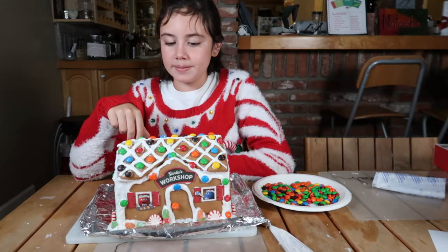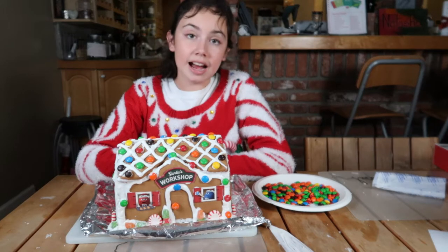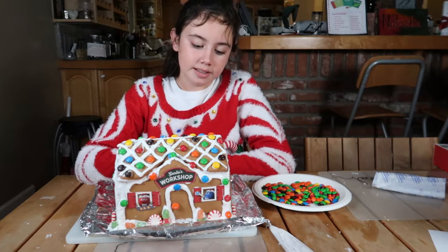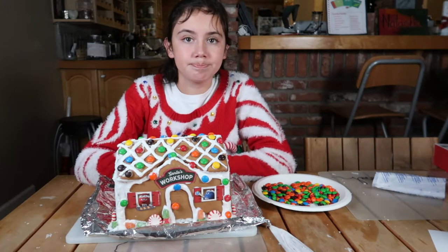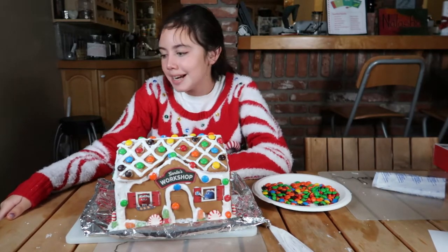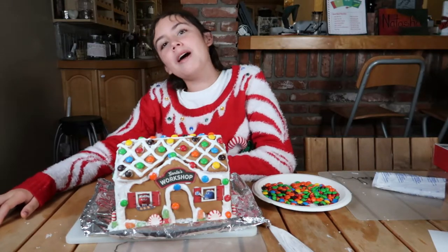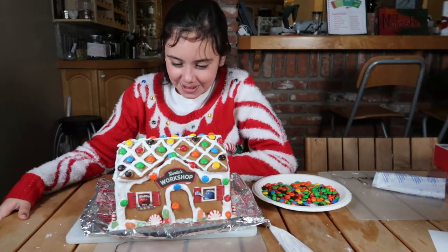How did it taste? Because I think you tasted a piece of the roof. Yeah, it tasted pretty good — definitely tasted like gingerbread made with molasses. There's a song that goes, "sweet gingerbread made with molasses."